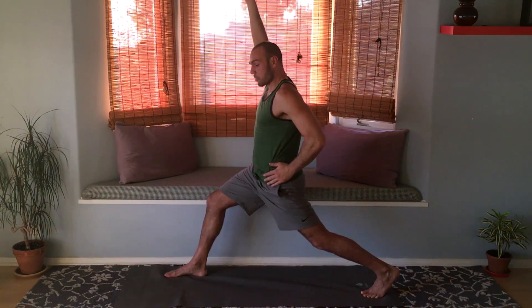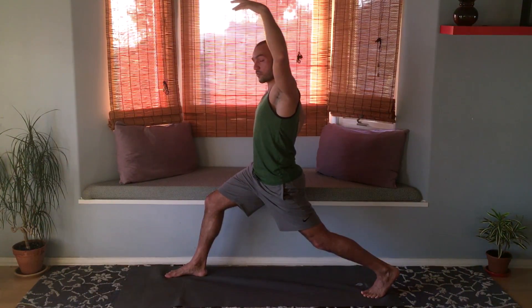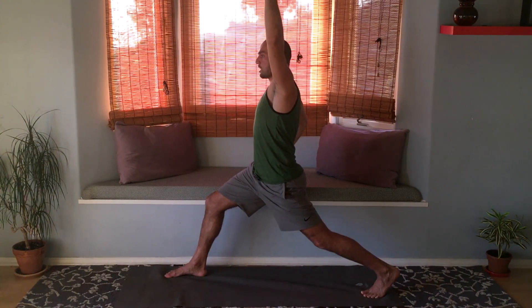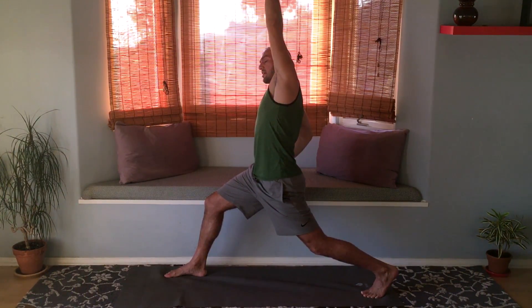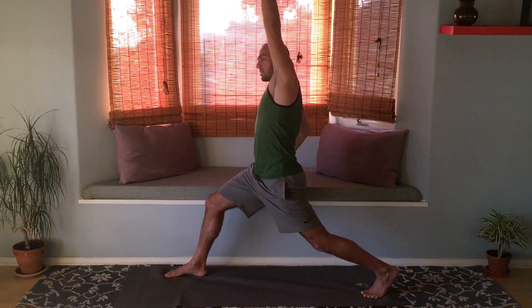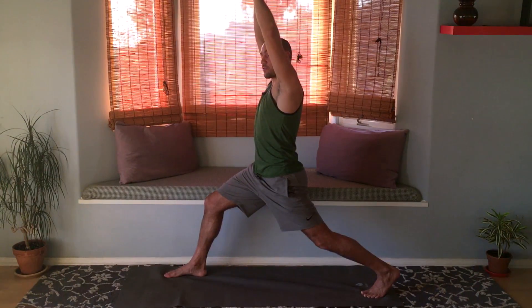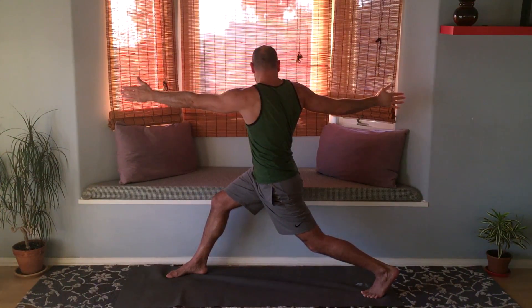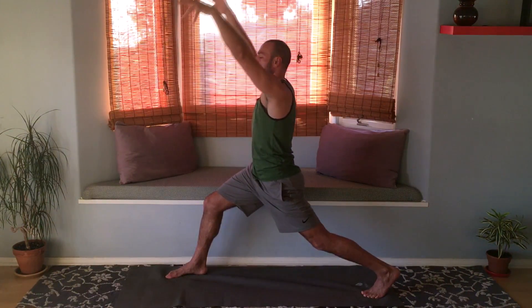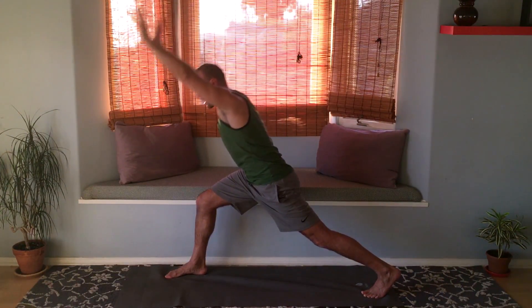Bring the left hip more forward so it's squaring around. Let's do this variation: put your right hand on your right hip, extend the left arm up, and bring it over to the right. Bend the back knee slightly and lightly engage the glutes. Raise both arms up. Now a variation where we bring the right hand back, left arm forward. Raise the arms up, inhale, maybe look up for a mild back bend, exhale hands to heart.